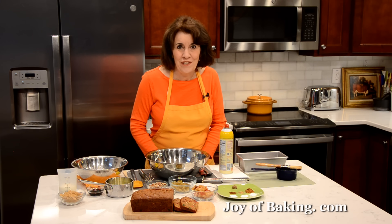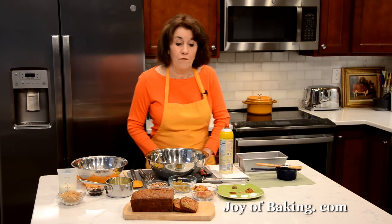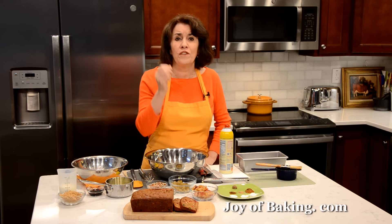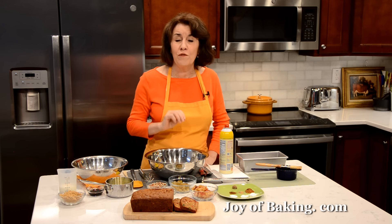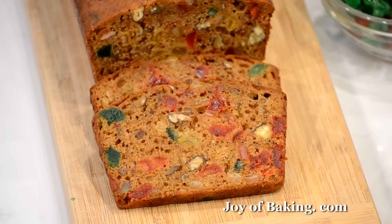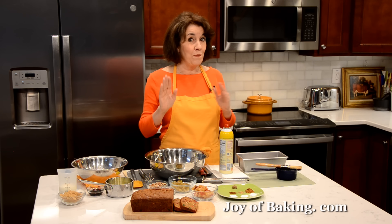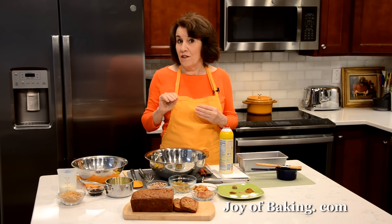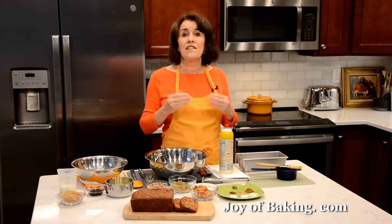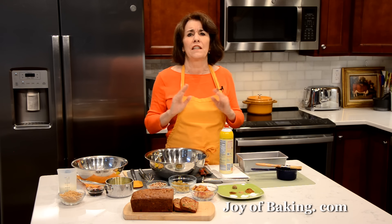Hi, I'm Stephanie Jaworski of joeybaking.com. Today we're going to make a dark fruit cake, and this is what it looks like. This cake is wonderfully moist and very flavorful. We have nuts, dried fruit, candied fruit, ground spices, and once the cake is baked, we're going to brush it with alcohol, which also makes the cake moist and flavorful. Plus, the alcohol acts as a preservative, so this cake stores really well.